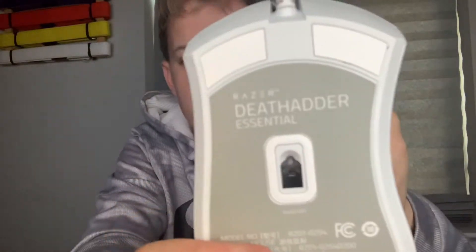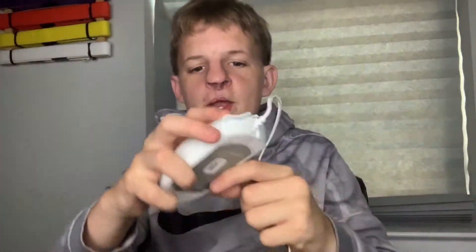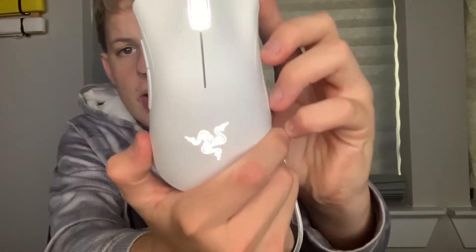This is the Razer DeathAdder Essential. As you can see, it is the white mouse — it's very clean. It doesn't have RGB but it has a white light. I plugged it into my PlayStation and as you can see it lights up white.